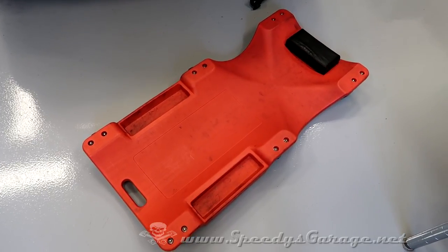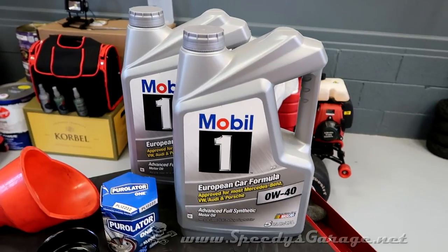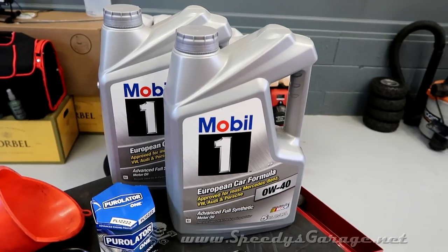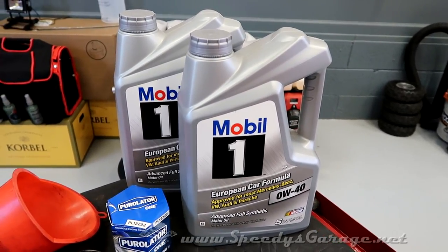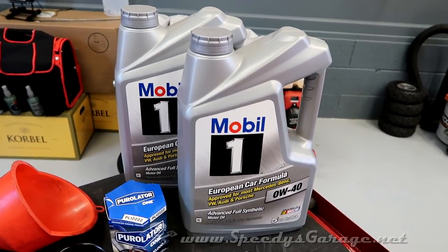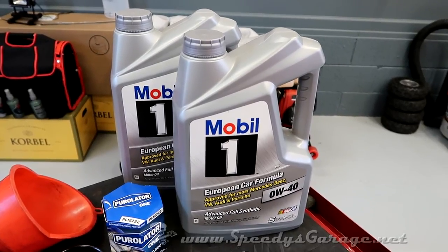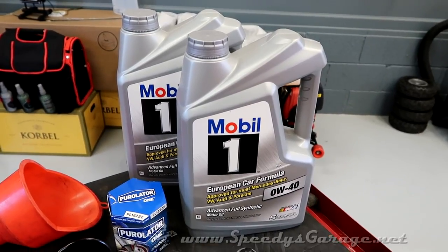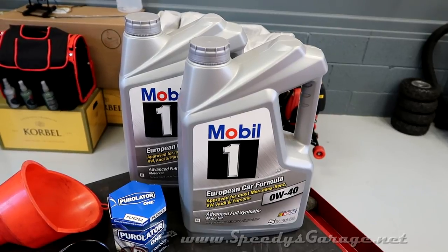I'm too old to be climbing up and down on the ground sliding underneath the car. On the oil, I chose Mobil 1 this time because it was quite a bit cheaper than the Pennzoil Platinum I would normally use. Both Mobil 1 and Pennzoil Platinum are very good oils in my opinion. This is one of those things people tend to overthink — worrying about boutique oils and all kinds of other things. I want something cheap and easy to get locally, and I just interchange between Mobil 1 and Pennzoil Platinum depending on which one's cheaper at each oil change.